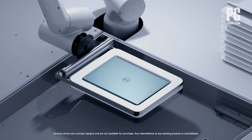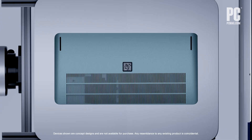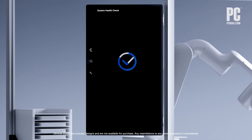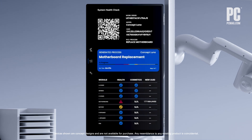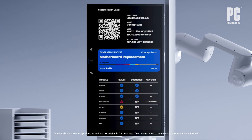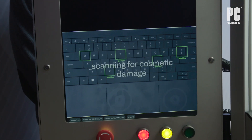You can see that the individual parts in the Concept Luna laptop include QR codes, which makes it easier to identify and order replacement components. The pieces also have their own telemetry, tracking which machines they've been used in before, how long they've been in service, and for parts like batteries, their estimated remaining lifespan. Dell or the user could flag which part is failing, and the automated system will run a diagnostic and the repairs can be carried out.